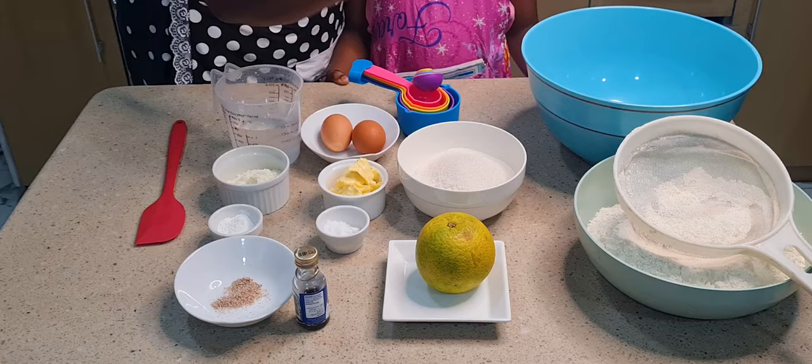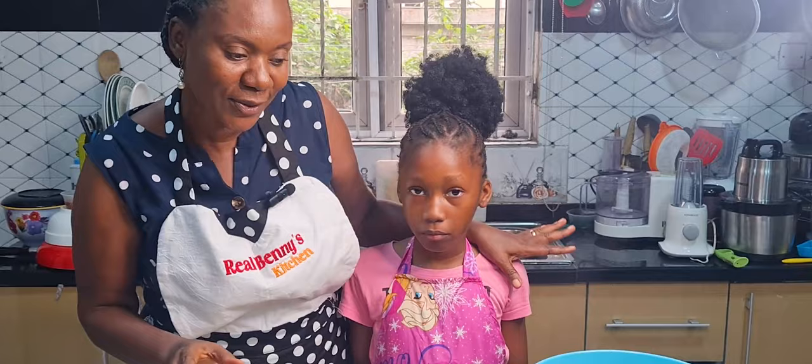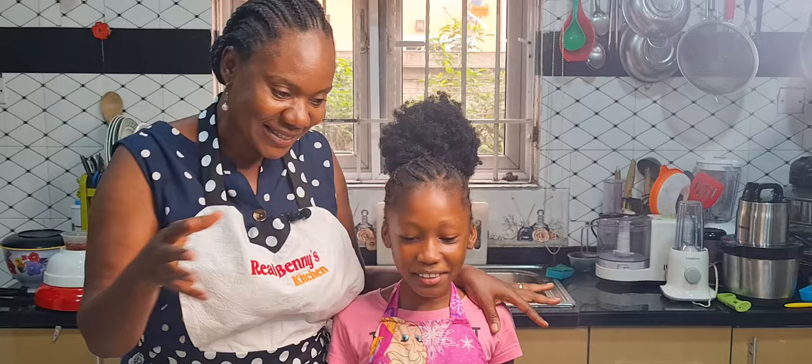That is what we are here to prepare today. So on the table we have what we need: the flour, sugar, orange, vanilla, grated nutmeg, baking powder, salt, milk, butter, egg, and of course water. Are you ready, Tahila? Yes? Are you sure? Let's get into it!